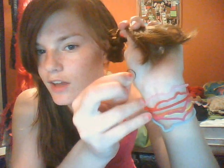Then you're going to want to use a little hair elastic. I'm using Expression Snag-Free hair ties from, again, the Dollar Store.